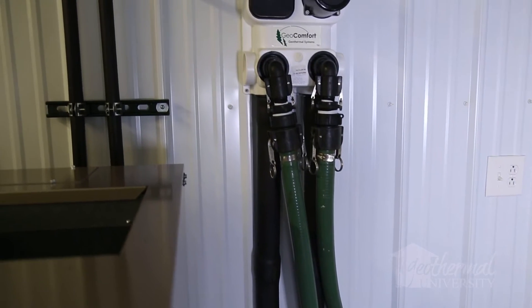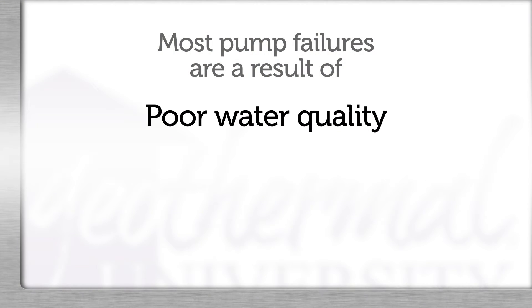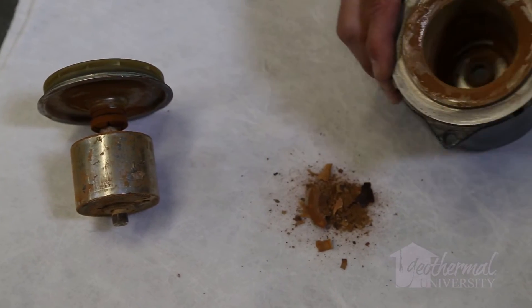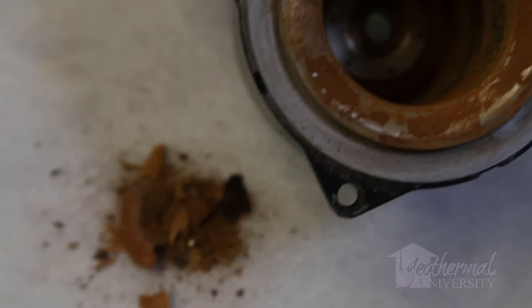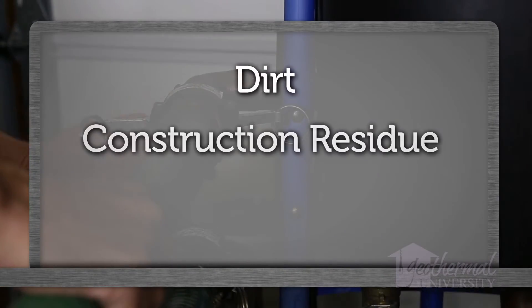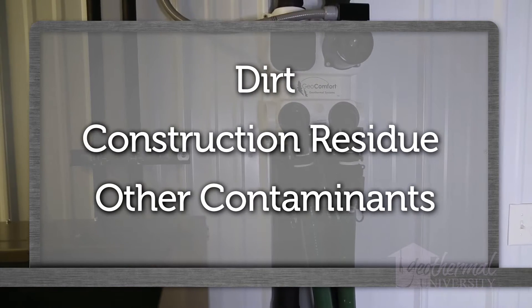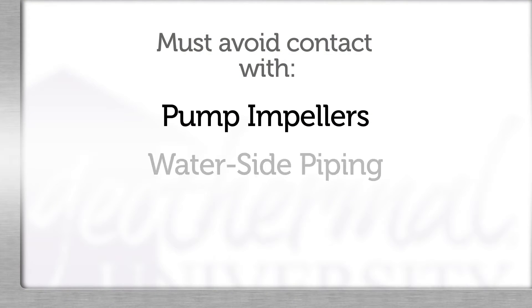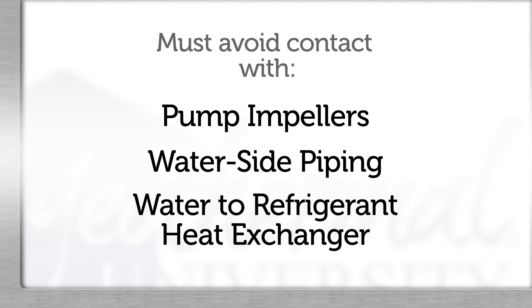Most flow center or pump failures are a result of poor water quality or debris. Construction, excavation, and fusion create the greatest opportunity for dirt and residue to enter the system. The loop must be flushed and purged in a manner that will remove any dirt, construction residue, or other contaminants while avoiding contact with the pump impellers, the waterside piping, and water refrigerant heat exchangers.